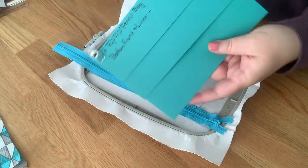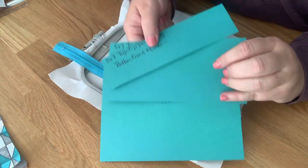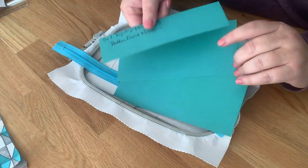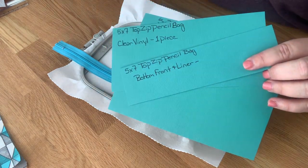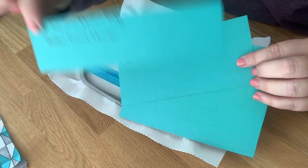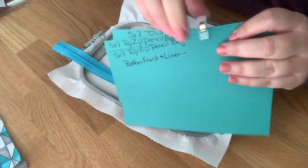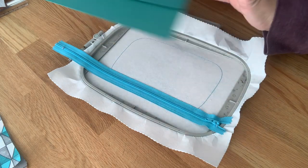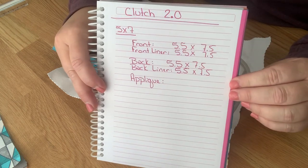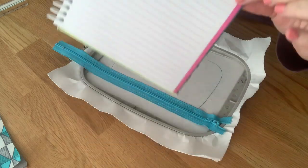Another option is paper templates — you wouldn't have to measure every time, just place the template on your fabric and cut. I've written on each template what it is: the 5x7 tops pencil bag top piece, the bottom piece, etc. Clip them together and grab them when you're making this bag so you only have to measure once. You can also write measurements in a notebook to flip back to.